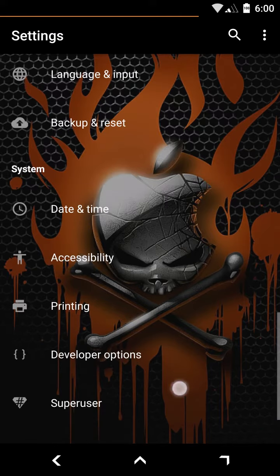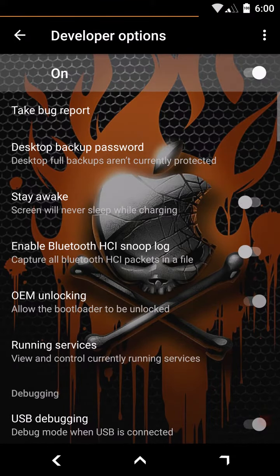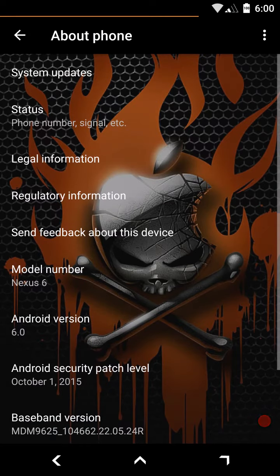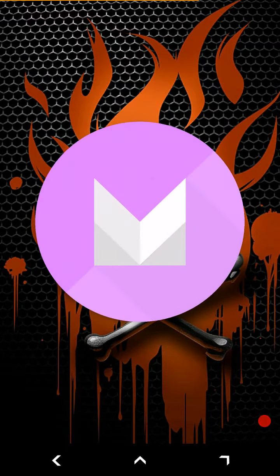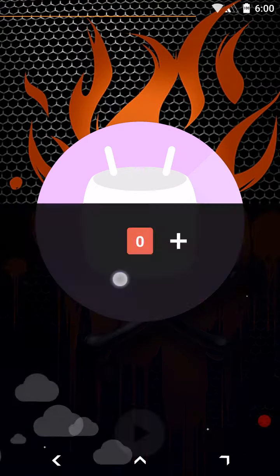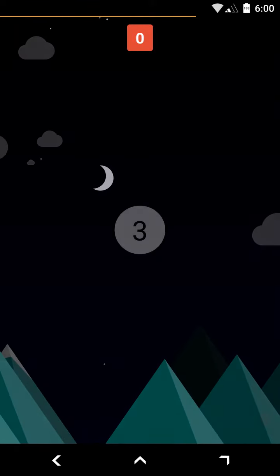Under About Phone, this is Android version 6.0, which is Marshmallow. If you press and hold the Marshmallow logo it should give you a little game — and there it is. And I already lost.